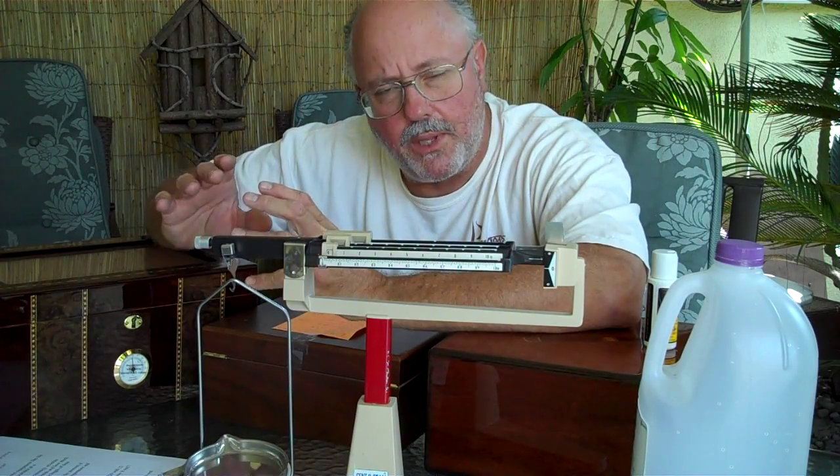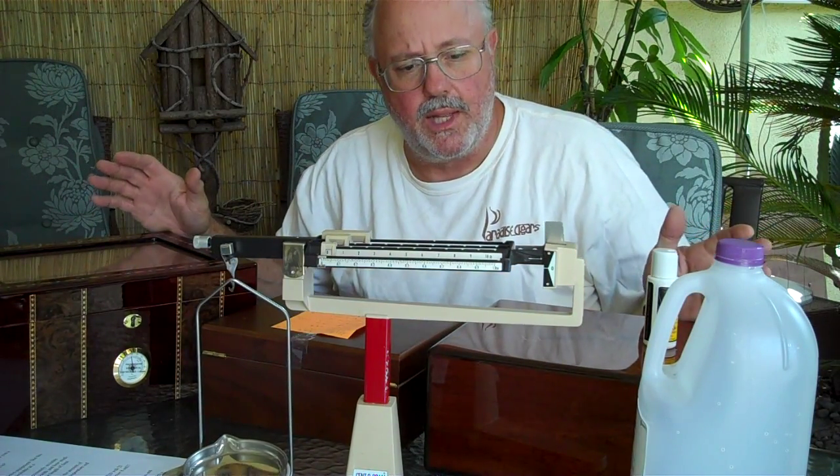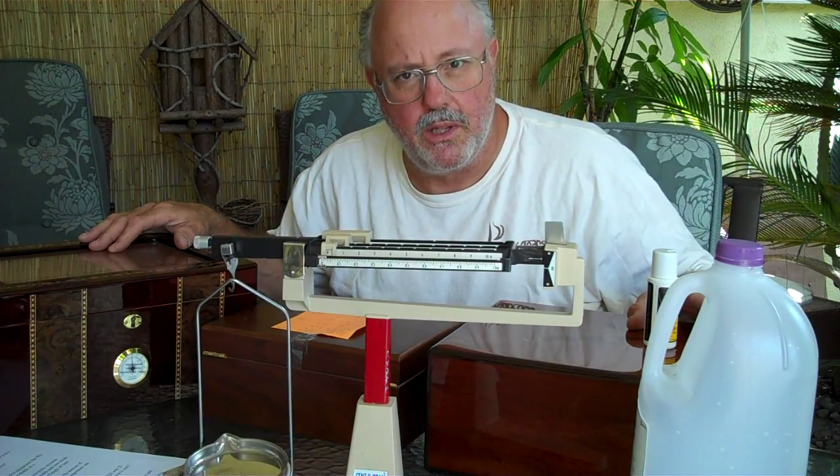This is where I'm going to stop today. We'll come back to more in the future so I can cover everything. There are 10,000 things to cover with humidors and cigars — I'll try to cover them all as questions come in too. Thanks a lot.